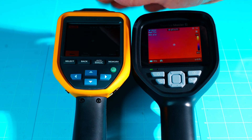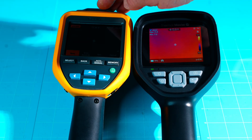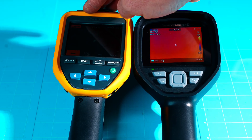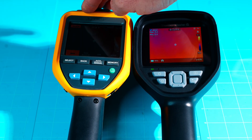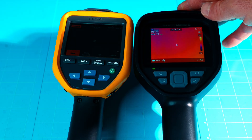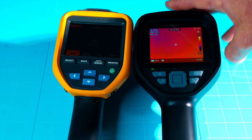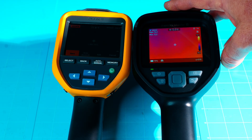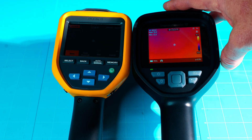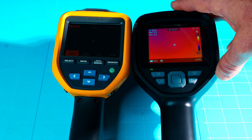Both cameras have IR fusion — infrared overlaid on a regular visual image. Both also have wireless connectivity. The Fluke has Fluke Connect, which lets you photograph equipment barcodes and automatically link thermal images to that equipment in the software. The Thor 001 also has Wi-Fi, letting you view the image on a larger screen via the mobile app or PC software — unfortunately no Mac software.